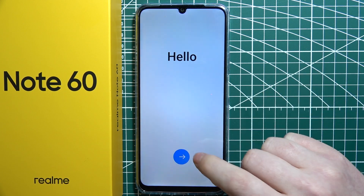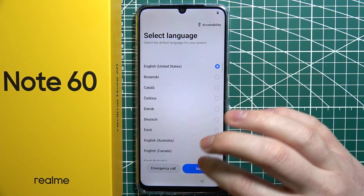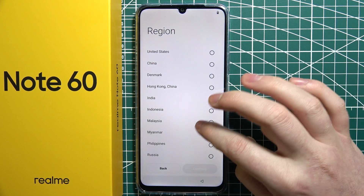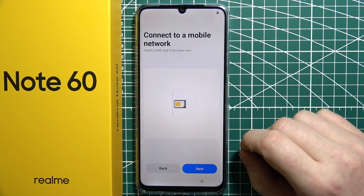The first option during the setup is to choose a language. I'm going to go with English and then proceed. Then we can choose our region and after that just continue.